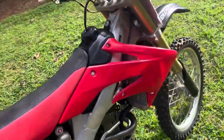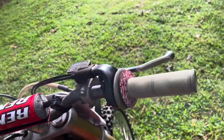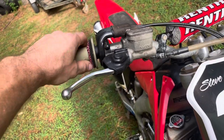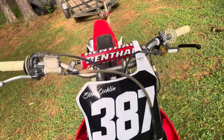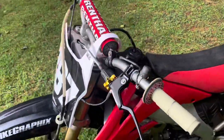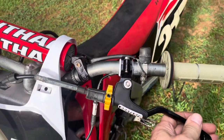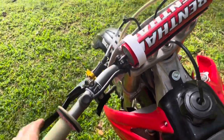It has Engine Ice coolant. I installed a brand new set of dual compound Kevlar aramid grips and some donuts — that was a personal preference of mine. The lever, boot, plunger, and rod — every single bit of this was all missing, so it's all been replaced with OEM Honda parts. On this side, I went with an adjust-on-the-fly Pro Taper setup, and your hot start is right here.